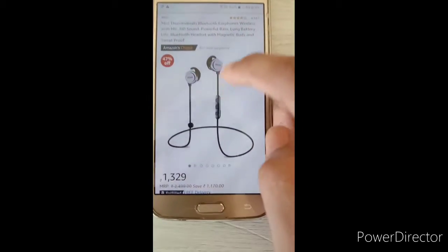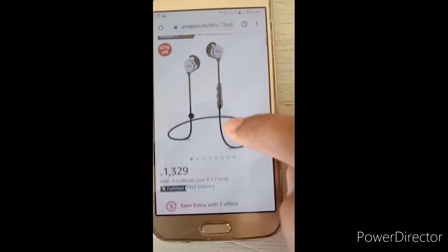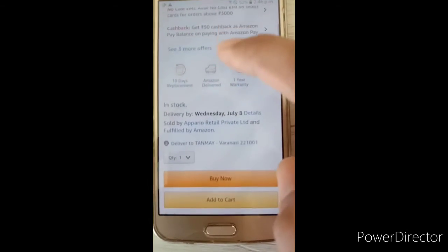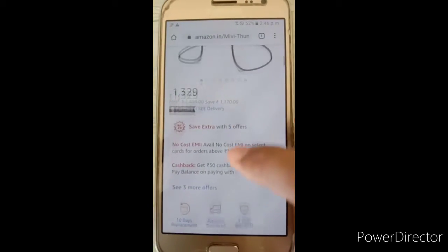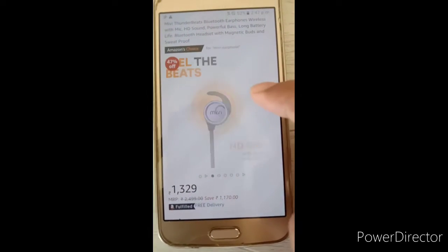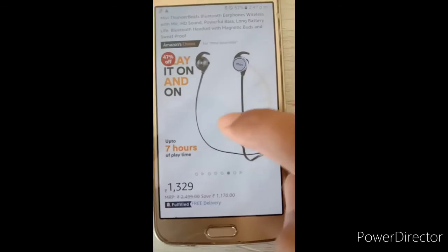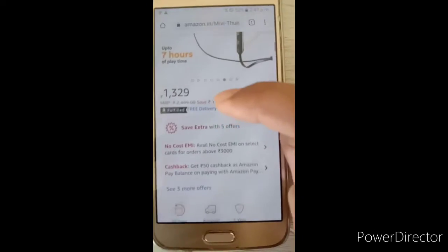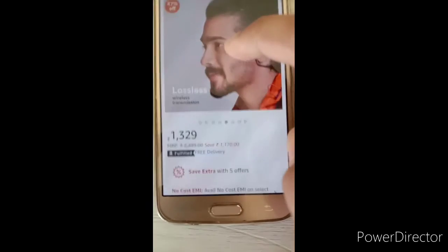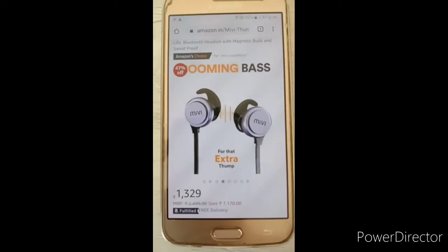The amount I paid for the Miwi earphones is 1329 rupees. It may sound a little more than ordinary earphones, but trust me it is one of the best earphones you can ever buy. It has the best sound quality and I just loved it. I would recommend going with it if you are looking for Bluetooth earphones. Best of luck — this is Tanmay Singh signing out.